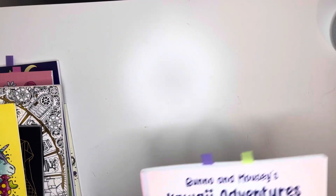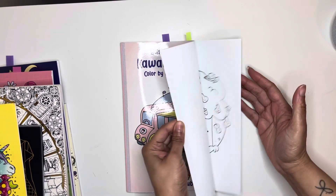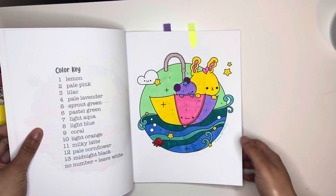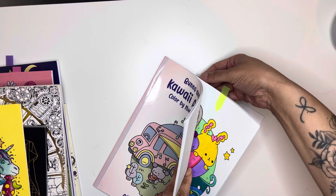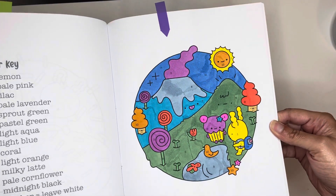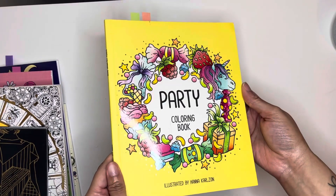Next is Bono and Mousy's Kawaii Adventures — looks like I did two in here. So I did that one and also that one here, and I was trying out these alcohol markers. Those were the Five Below alcohol markers.